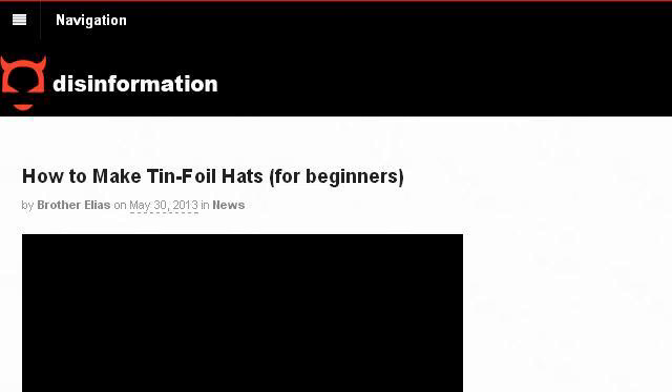If you don't find useful information on the previous sites, see disinfo.com — the web page 'How to Make Tinfoil Hats for Beginners' by Disinformation. This is the link.